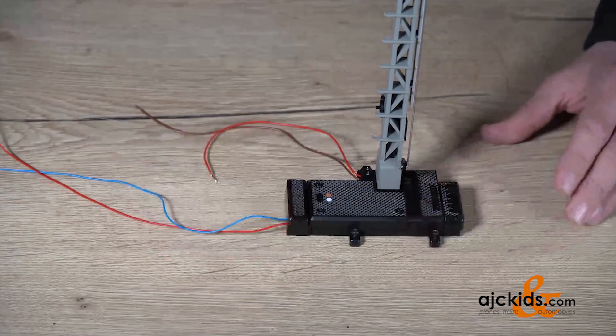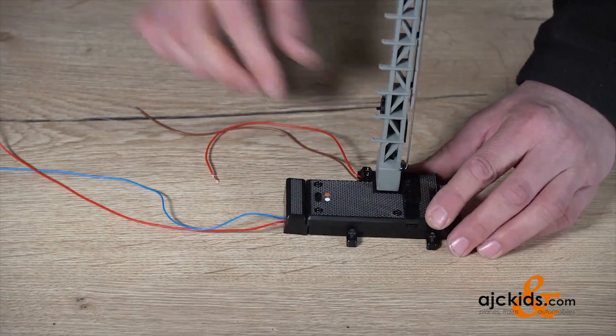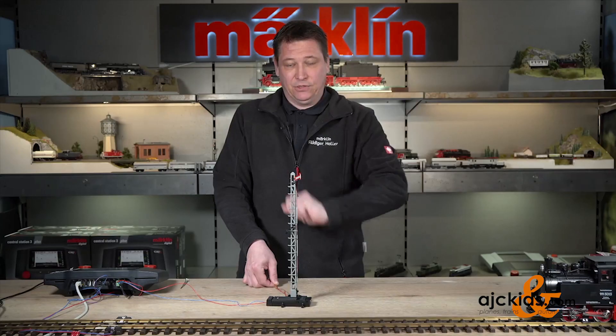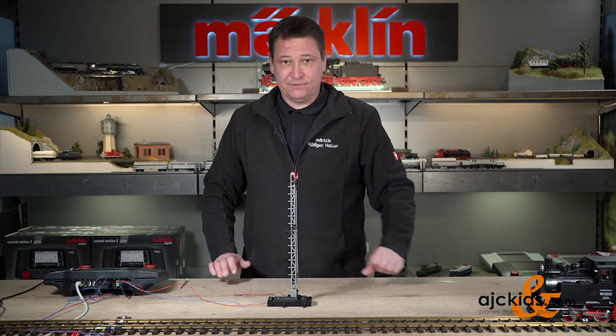Next, we simply plug the decoder into the side where normally you would install the wires to control the signal. You can also see that I already installed two little wires for the light bulb of the signal, and that goes to a separate electric circuit.